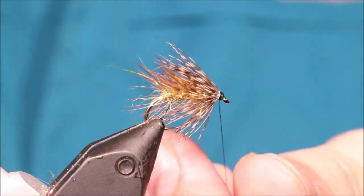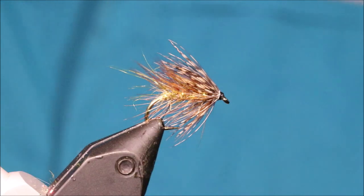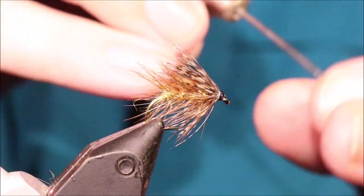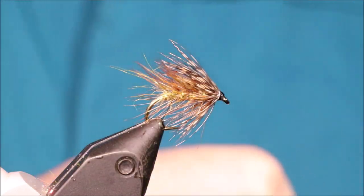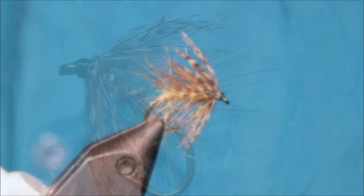And the fly is done! Get a bit of varnish — and there you go, you're ready. I hope that was useful and I hope you enjoyed it. If you did, please remember to give me a thumbs up below and subscribe to the channel. Tight lines guys, bye!